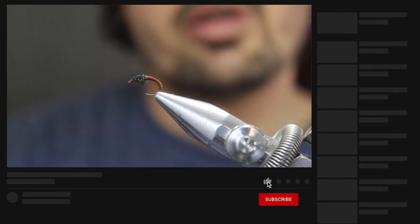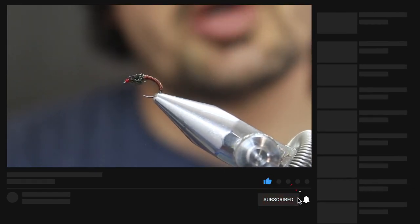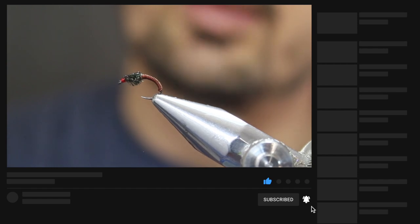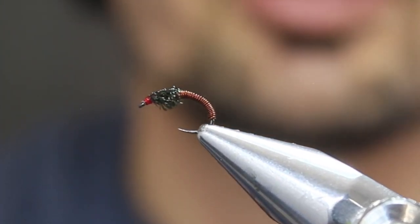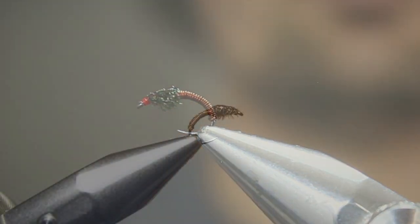The brassie — a very effective little nymph pattern. I hope you enjoyed tying it, and we'll see each other again. Cheers from Into Fly Fishing.